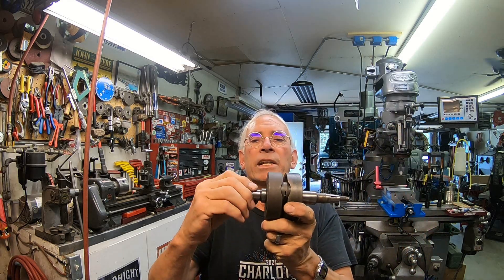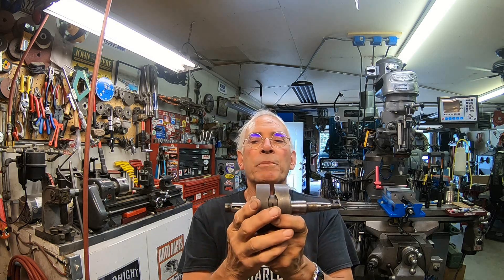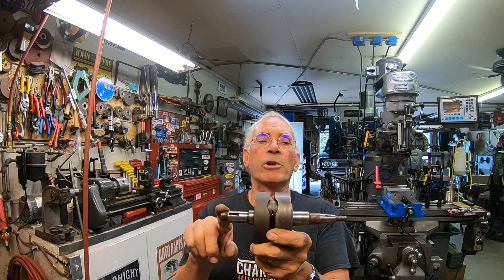This is not going to work with a set of V-blocks like I've got. I just didn't think that was right — that both of those crankshafts were very similar, especially the one where I just took it apart. I got to thinking about that, and I got to checking it further out.